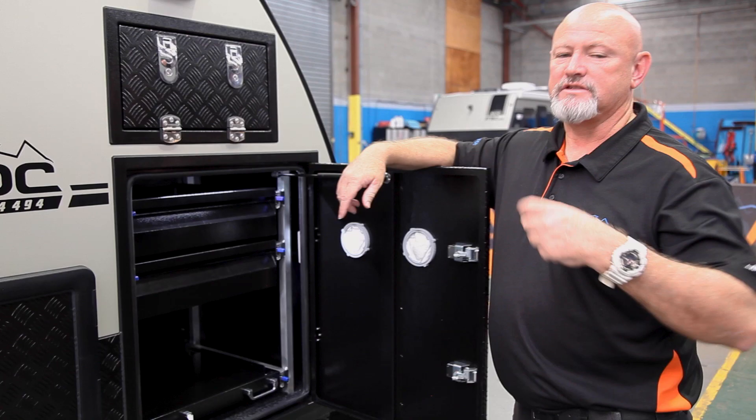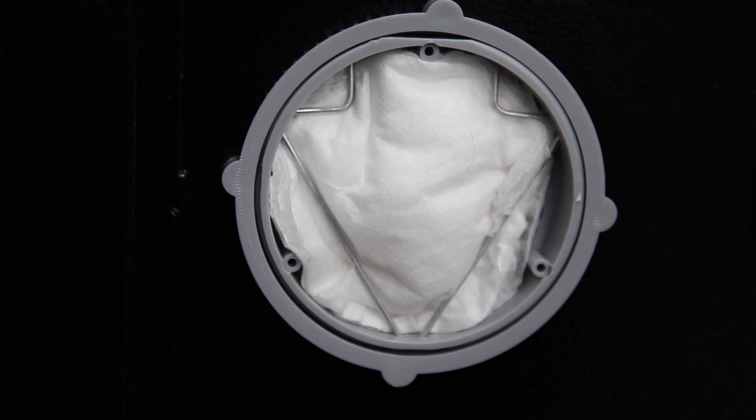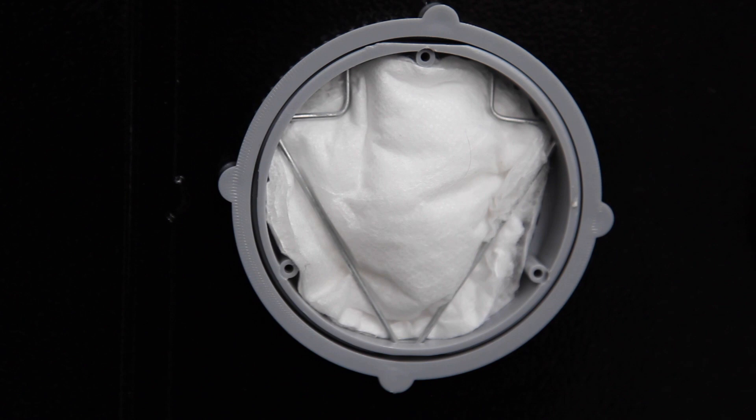Just on the front door — the filters say washable. Don't put them in a washing machine; just run them under a tap, shake them out, and put them back. Clean these every so often based on van usage — every couple of months, have a look, shake them out, run some water over them, and put them back in.